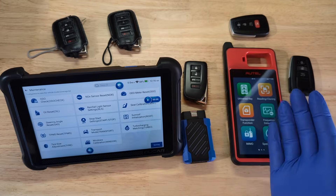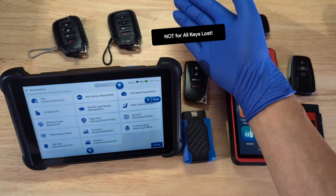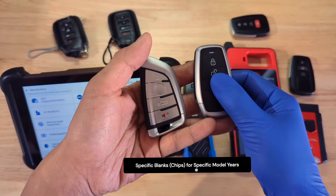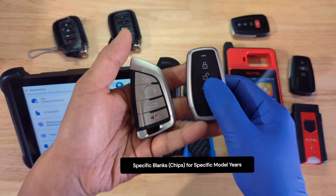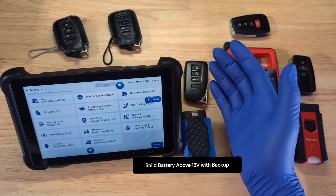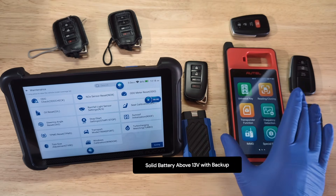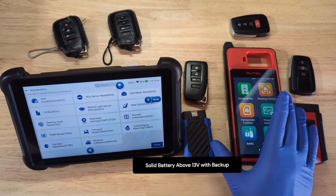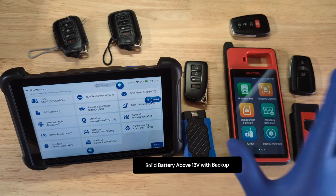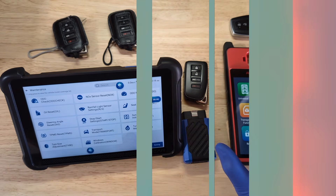Some final warnings and tips: if you have all keys lost, these OBD methods will not work — you may need a dealership or high-level IMMO tools. Always confirm chip type, FCC ID, and frequency before buying to make sure the keys are compatible with your vehicle. And don't do this on a weak battery — keep it charged during the process. Some tools and procedures may require battery voltage above 13 volts. If it's below, you may still proceed but at your own risk, because if you lose something during the process you may not be able to recover it. Always be safe.